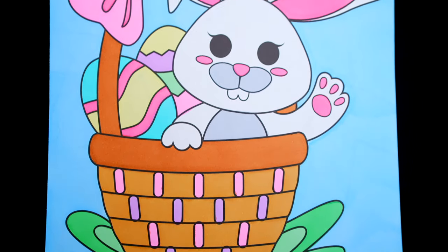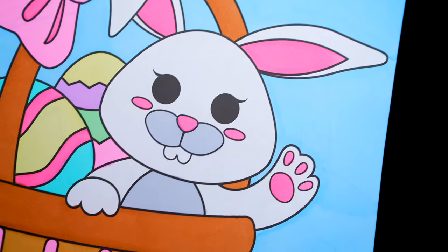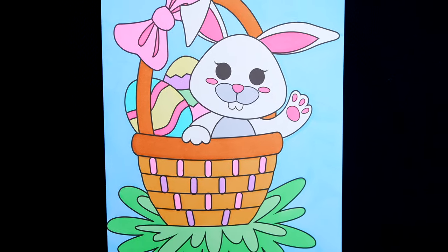Okay, I'm all finished. This picture turned out so cute — I love all the different colors of the Easter eggs. This is one adorable little basket.